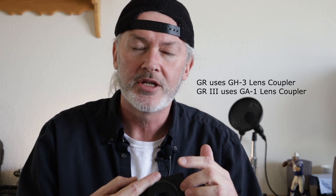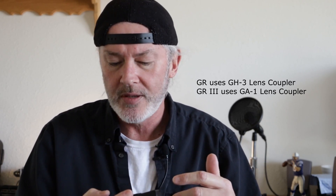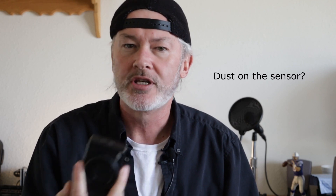The GA1 coupler that you get with the Ricoh GR3 — mandatory, in my opinion, to be able to hold the camera properly — this takes a GH3 instead of a GA1. They're a little more expensive, so I've had to order that off eBay, waiting for that to come in. If I get dust on the sensor — I found a spot on one of these, I don't know if it was just from the lens or actual dust in the sensor — I could care less for 300 bucks. If I'm spending a grand and there's dust on the sensor, I'm pissed. I can buy two, almost three of these for the same price as a 3X.